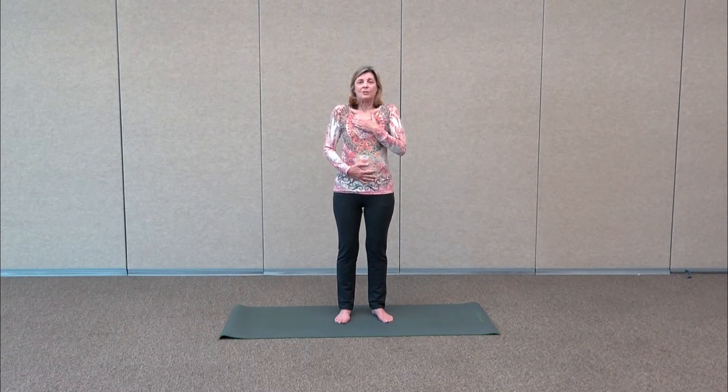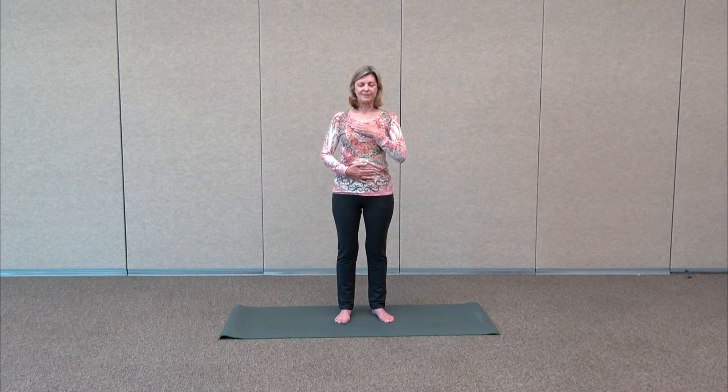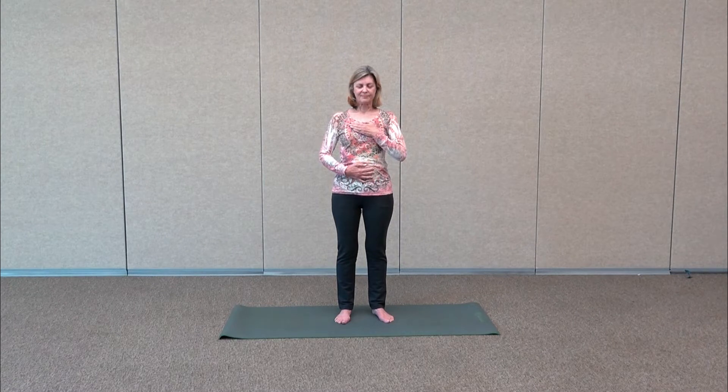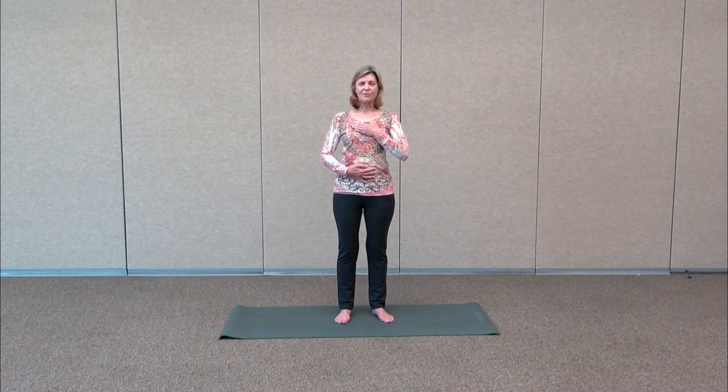If you're feeling movement in that top hand while breathing, or if your shoulders are lifting when you take a deep breath, that could be because you're doing vertical breathing — breathing too much from the chest. That's shallow breathing. So focus on that bottom hand, take a deep breath, fill up that belly. We call this belly breathing — you get a lot more oxygen in the body. Breathe in through the nose and out through the nose.